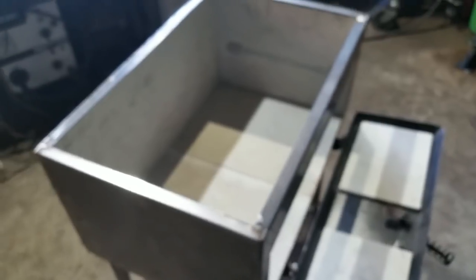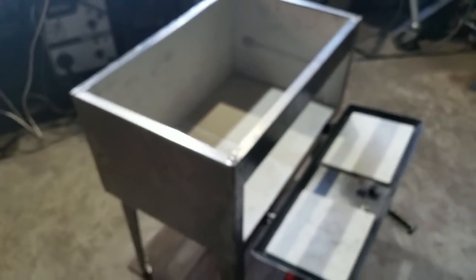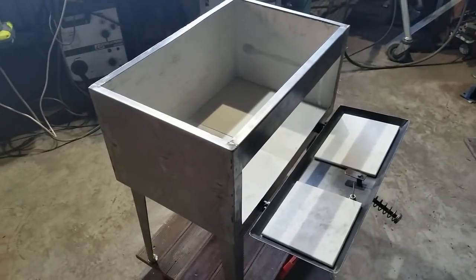So I'm going to assemble this thing now and we're going to have another play with it and see what temperatures we can come up with.